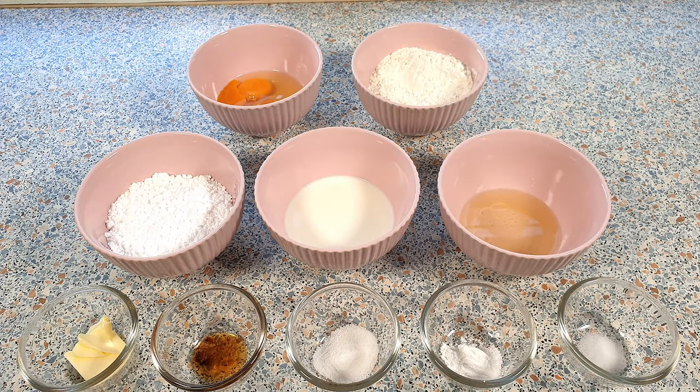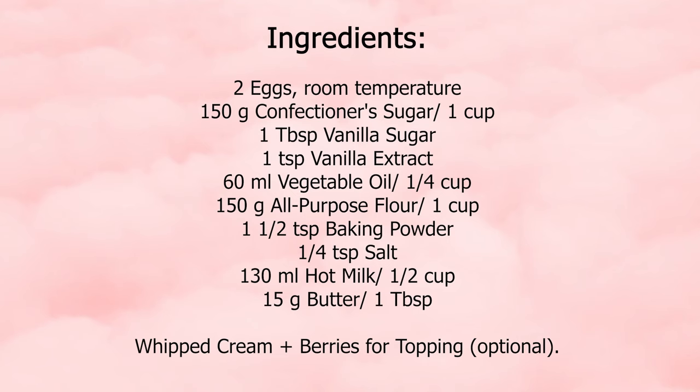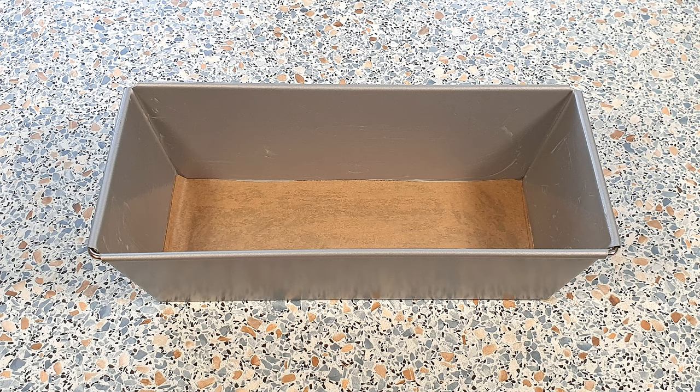For this recipe, we will be needing the following ingredients. You can find the exact measurements in the description box below. Pre-heat your oven to 170 degrees Celsius. Grease and line the bottom of a loaf pan.